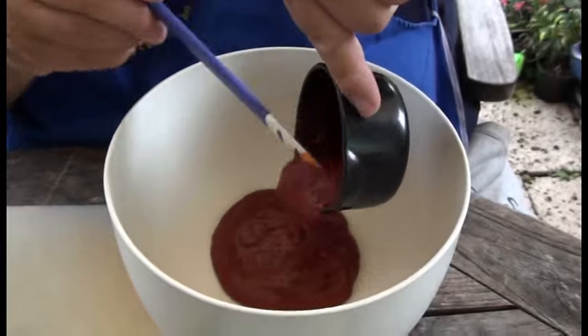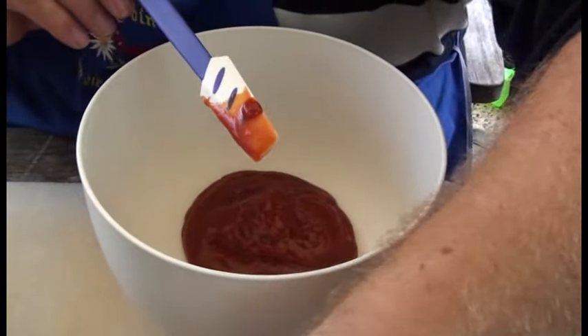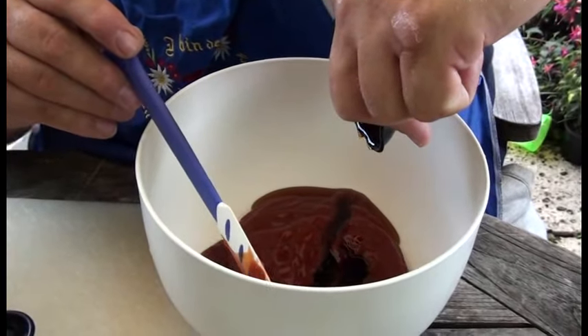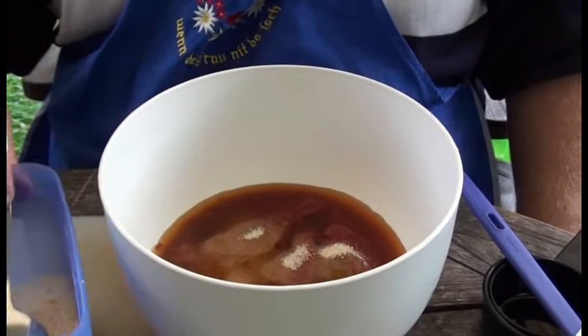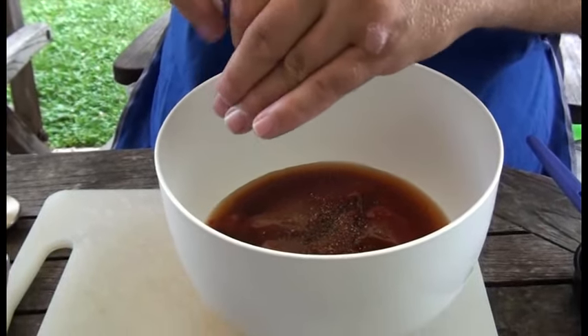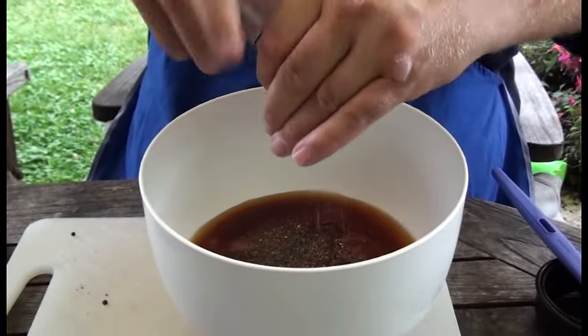Ein Cup Ketchup. Dann kommt ein halber Cup Ahornsirup. Und dann brauchen wir zwei Drittel Cups vom Essig. Eine flüssige Basis haben wir beieinander. Jetzt kommen so zwei Esslöffel Zucker dazu – ich habe hier so eine Schüssel, da ist das gemischte, was immer so überbleibt, halb heller, halb brauner Zucker, aber es ist alles Rohrzucker. Jetzt kommt dazu schwarzer Pfeffer – das sollen so ungefähr zwei Teelöffel werden. Dann ein Teelöffel Salz.